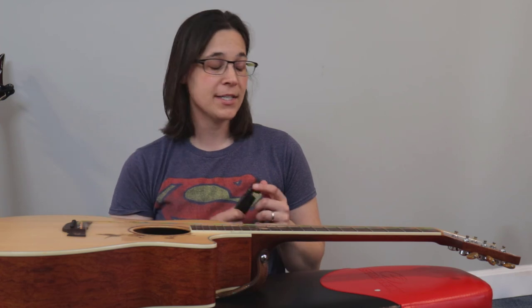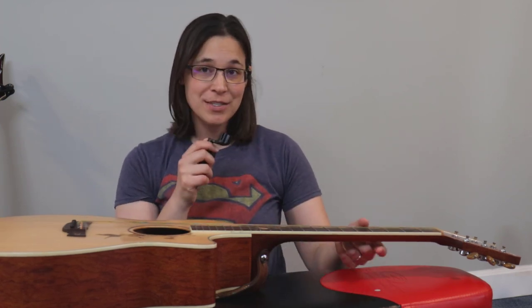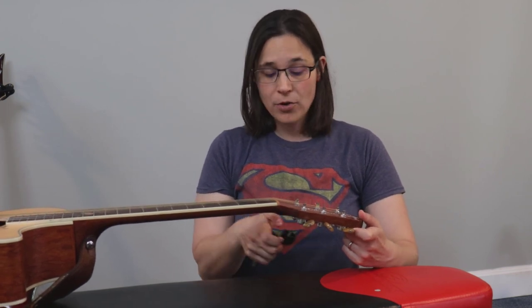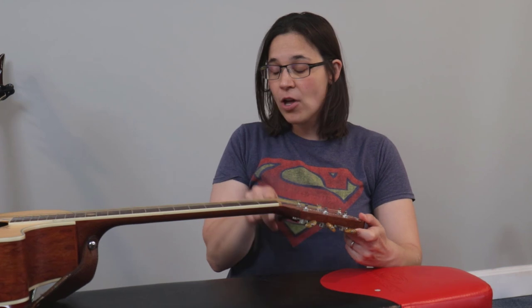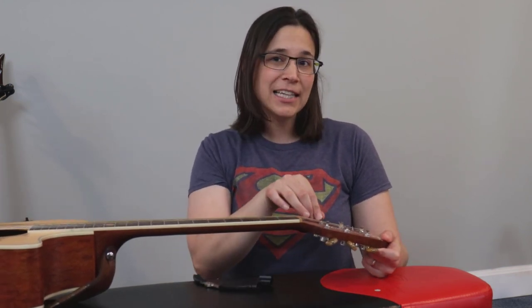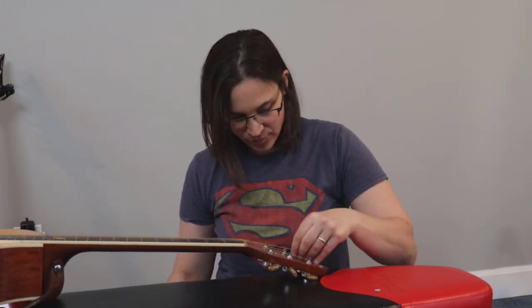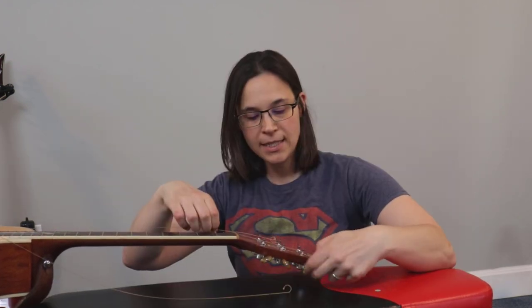The first thing we're going to do is take the strings off the guitar. I have this winding tool here — they also sell little drill attachments you can use. If you don't have a tool that's okay, you can just loosen them by hand one by one. To properly clean the guitar we need to take all the strings off, so I'm going to unwind them all.